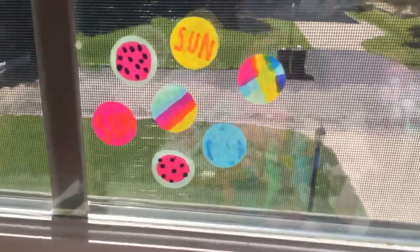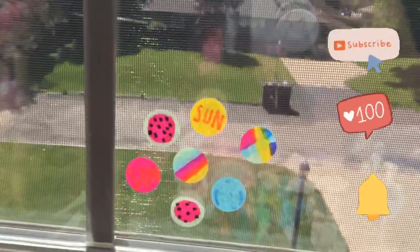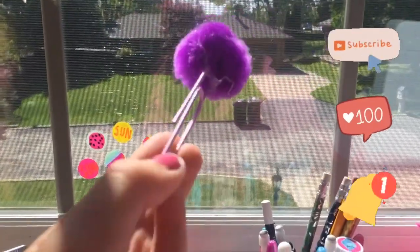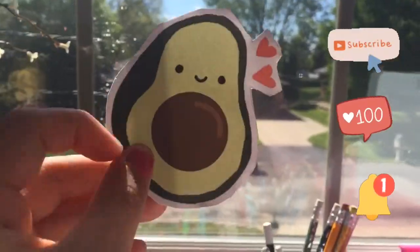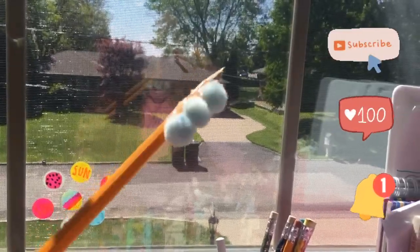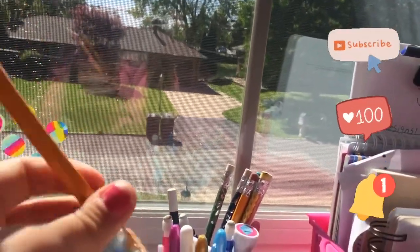Thank you guys so much for watching this video. I hope you had an awesome time watching the DIYs. I really like the window stickers because they go off of the sun and they shine really nice. The pom-pom bookmarks are also really cool because you can use them for hanging pictures too. I also really love the stickers — they are so cute and really easy to make. The pencil pad is also one of my favorites because I always get cramps when I'm writing, and with the good support you can add it onto the back or even the whole pen.